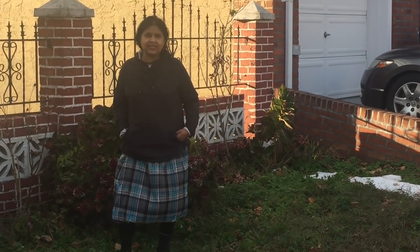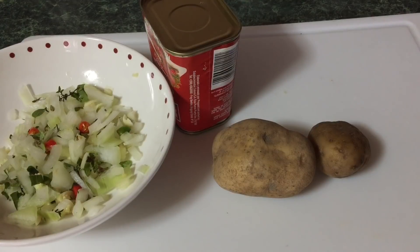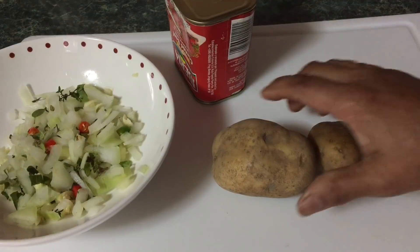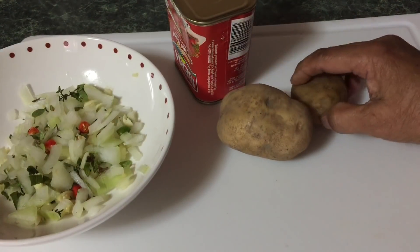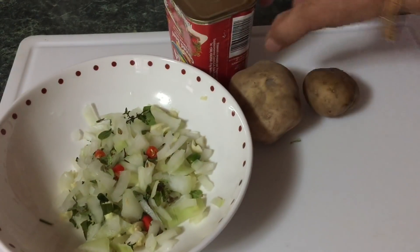Today I'm going to show you how to make a quick lunch — very quick. I'll be using corned beef. I'll show you how to stir fry corned beef, and I have two small potatoes I'll be adding into the corned beef. I also prepared some seasoning already.